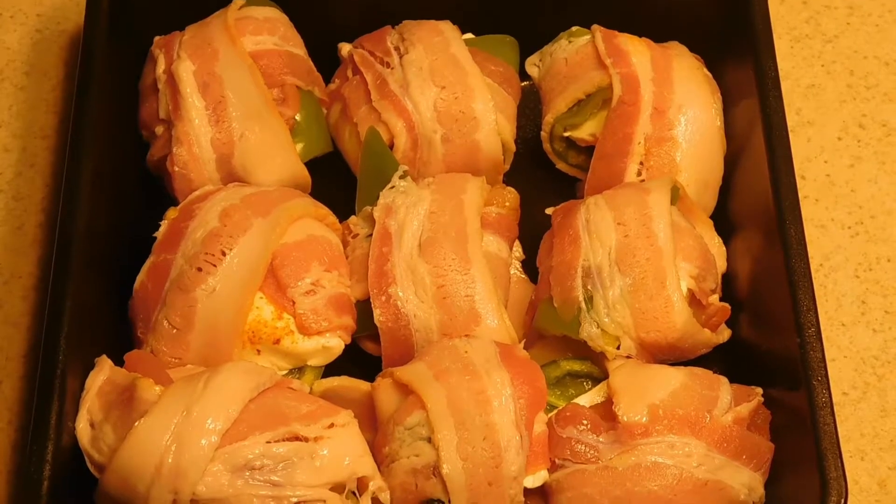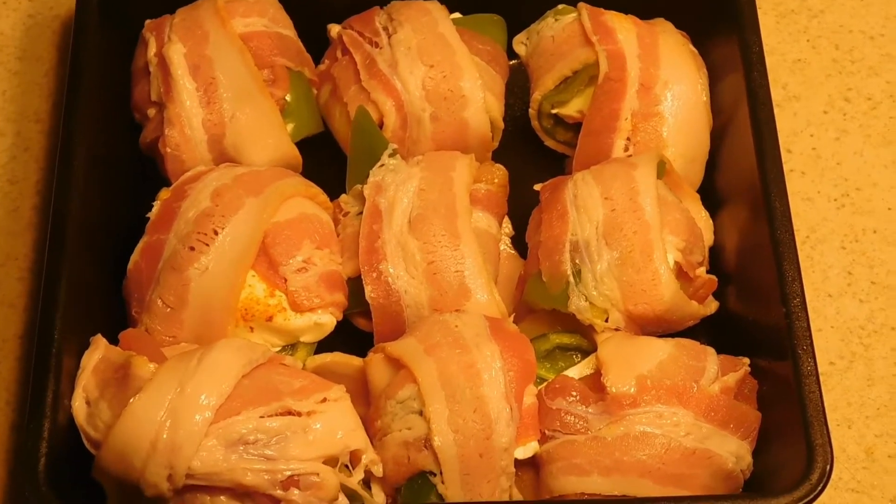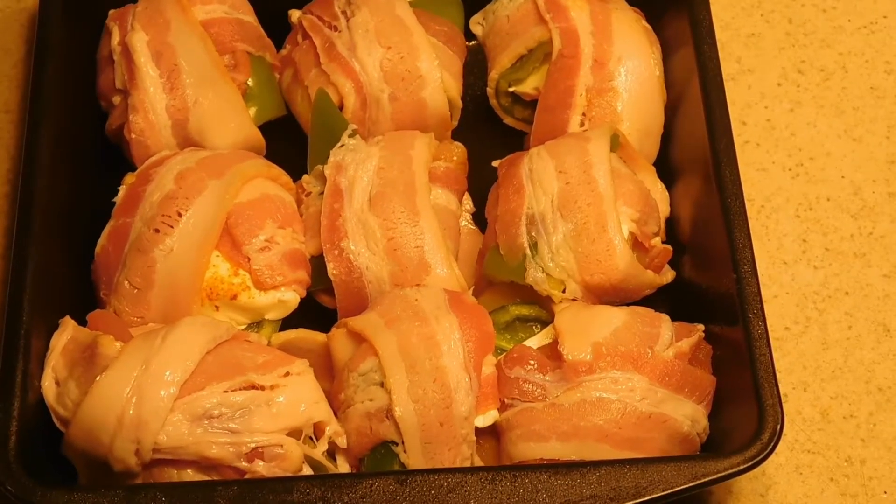Now we got all our pieces done and we're going to go ahead and cover this with a piece of tin foil. We're going to throw it in the oven for 20 to 30 minutes until that chicken is done. We'll bring you back when this is done.